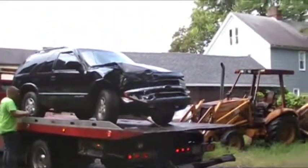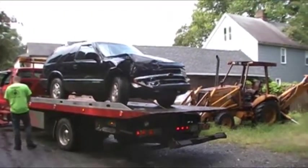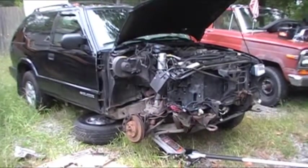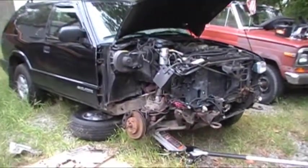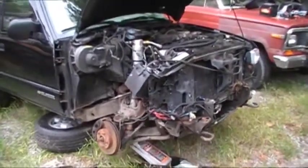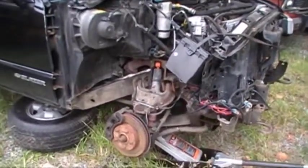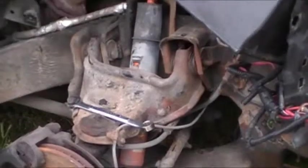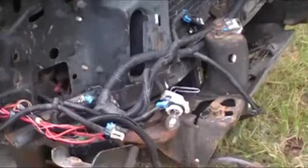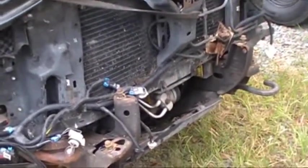Day 1, Day 2. S10 Blazer 2000 - we got it ripped down to the point where you can see what the real problem is. So far it looks like just the upper control arm smashed pretty good. The frame horn in the front looks pretty good, except the bumper mount is twisted up a little bit compared to the driver's side.